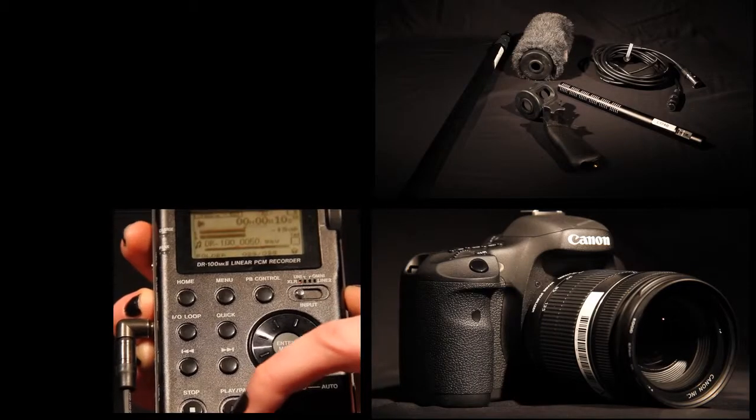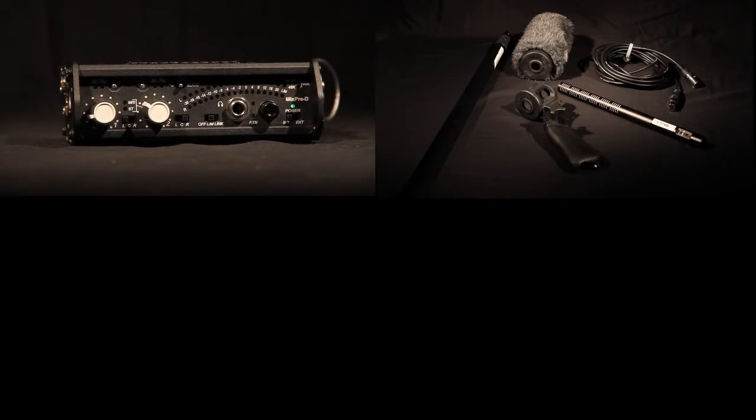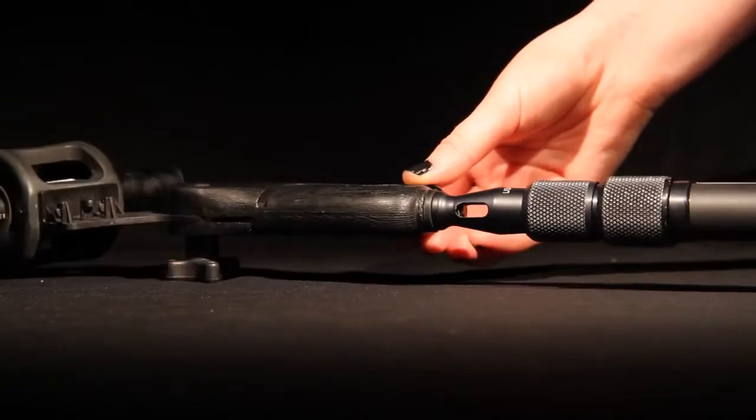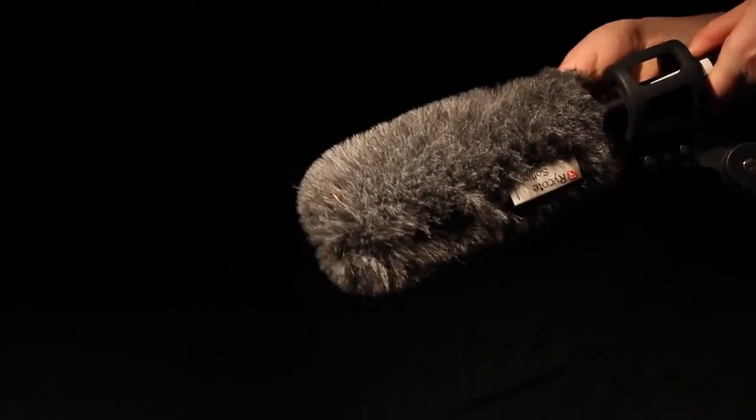Next, set up the MixPre-D mixer, Tascam DR100 Mark II recorder and multiple microphones to record high quality audio. Attach the Sennheiser shotgun mic to the boom by screwing it on as demonstrated. If you are recording on location, you will need to use the softy wind cover to reduce wind noise and get a clearer sound.